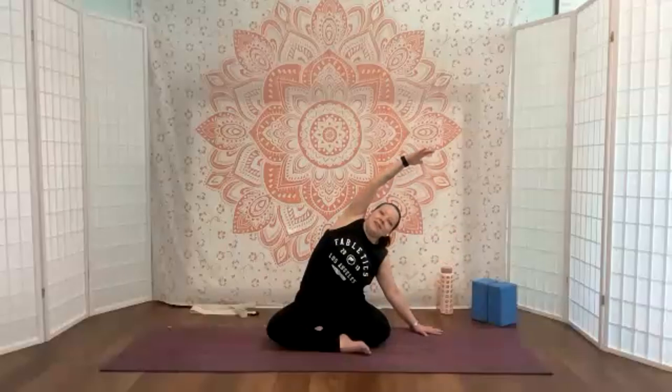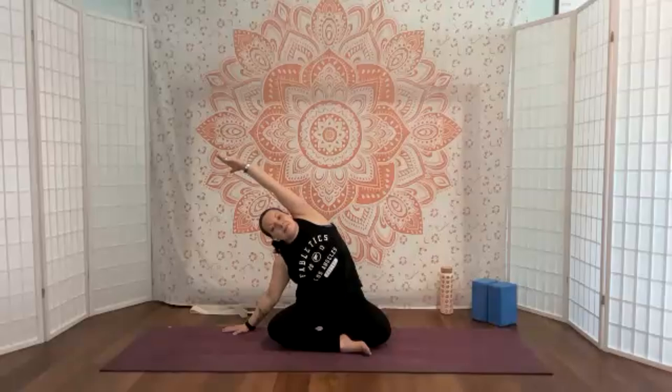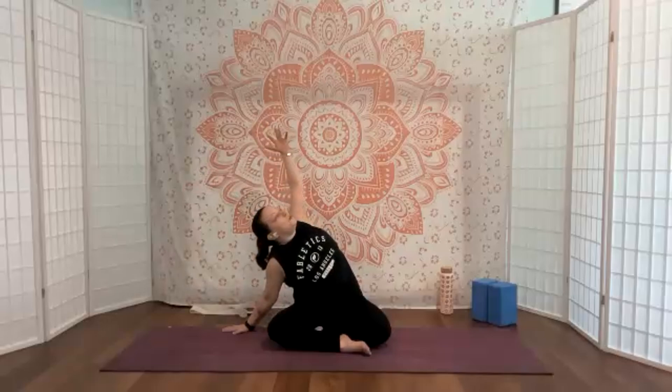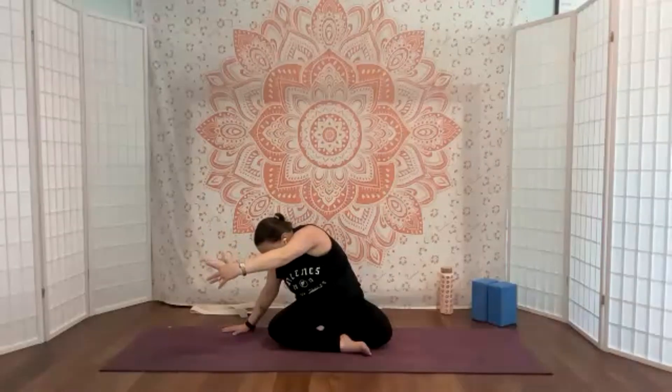Inhale and lengthen, exhale engage, coming all the way back up — reach, reach, reach. Good. We'll take that over to the other side — nice long top arm, breathing and expanding into that rib cage. When you're ready, you can stay here, come out, side bend deeper, choose to open to the back, or find that C-curve roll. Move in a way that's good for your body, good for your back.